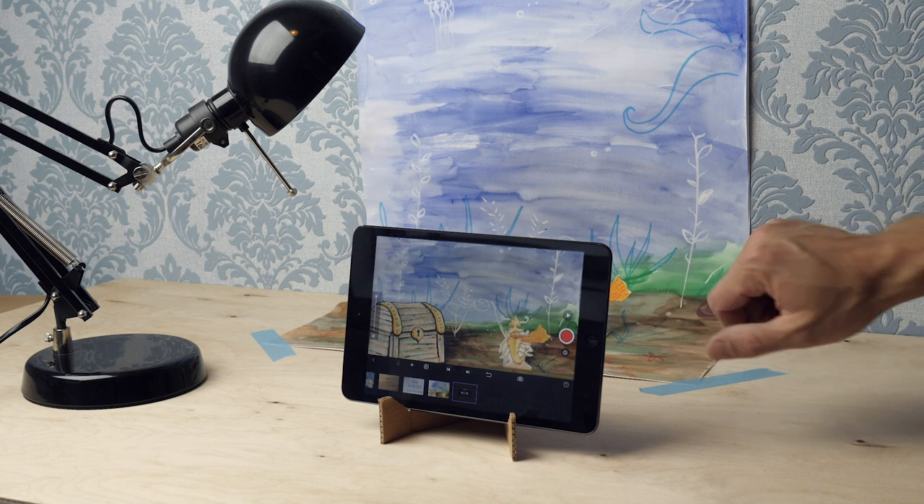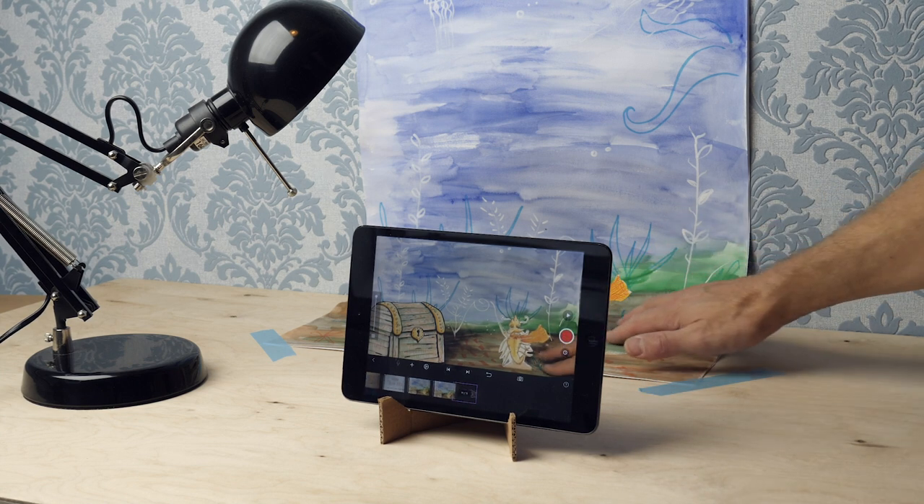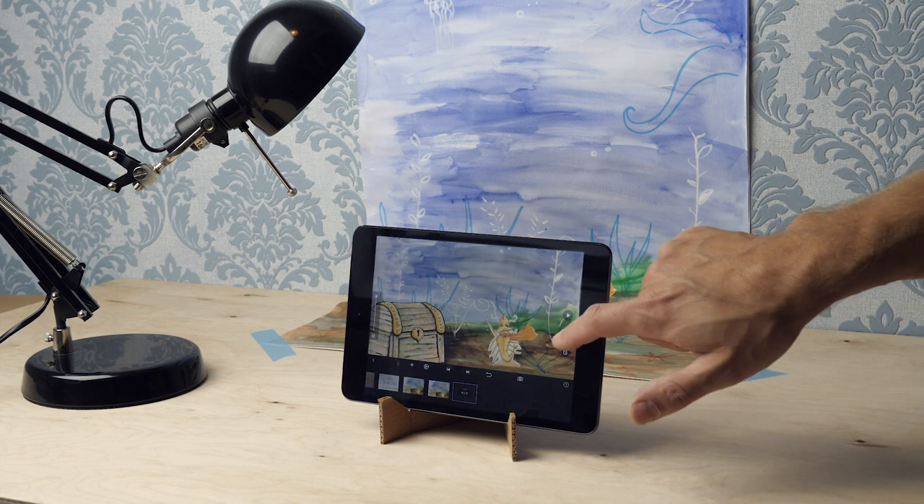You need a number of things to build your set. First, you need a table where you can place your set. Choose a very sturdy table. You don't want everything to fall down if you happen to bump into the table.